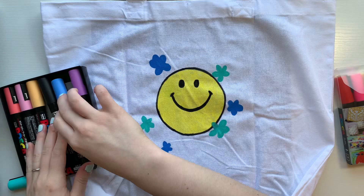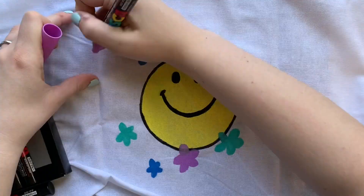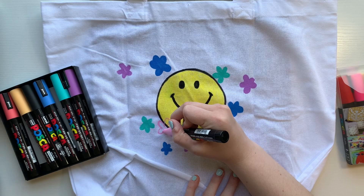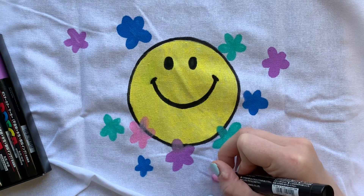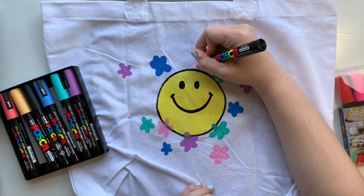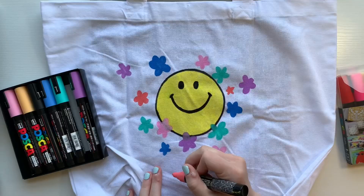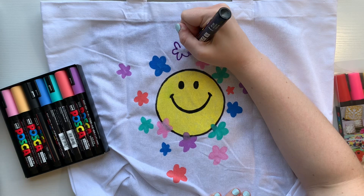Sometimes when it comes to decorating, I don't know when to stop. So I just kept adding flowers of a whole bunch of different colors, shapes, and sizes until it felt like enough — and enough for me is an explosion of color taking up most of the space. With summer right around the corner, I feel like this could be the perfect bag to take anywhere — the beach, the pool, the grocery store. It's a super cute summer bag that's really easy to grab, holds a lot of things, and I love that I got to decorate it myself.